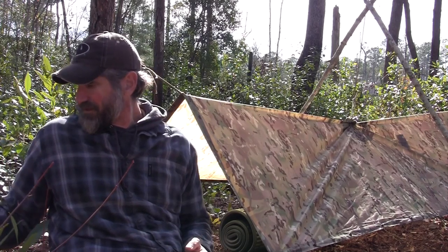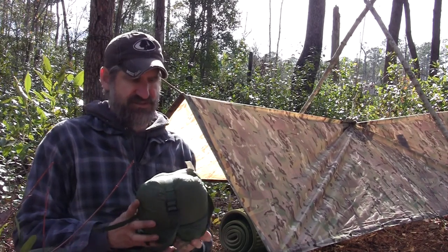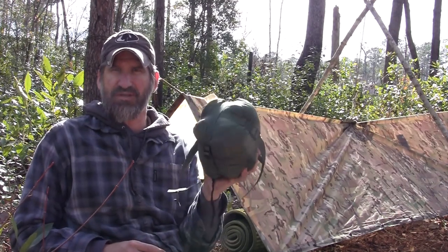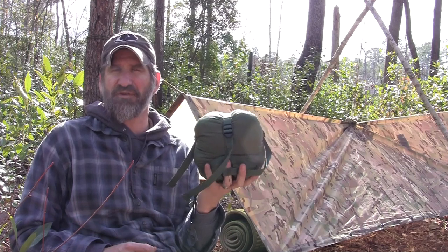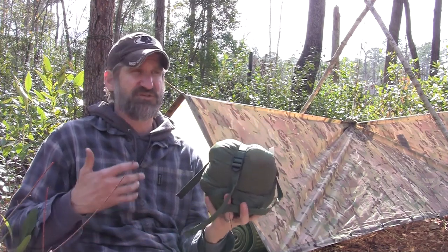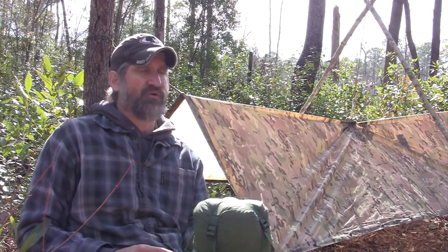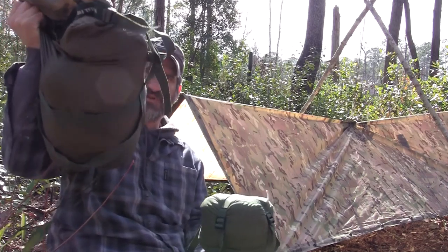After that, you need a good sleeping bag system. I like the Snugpak bags. This is the Snugpak Special Forces One — the patrol bag. It's a lighter bag used for somewhat better weather, so this is what I normally carry down here in the south. If it's colder, or when I was up in the northeast, I would carry the Special Forces Two.